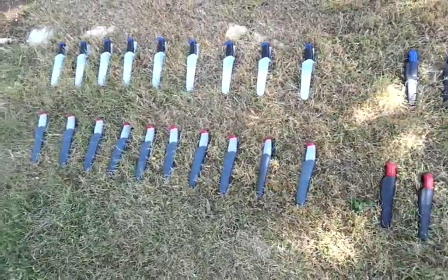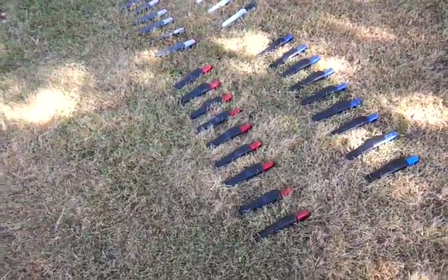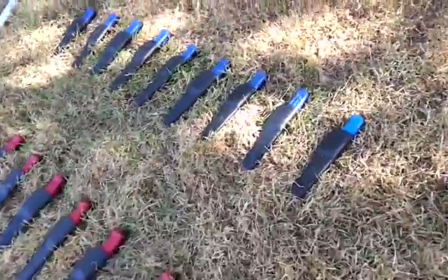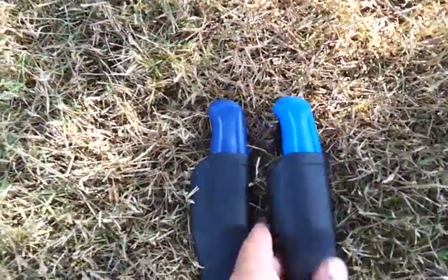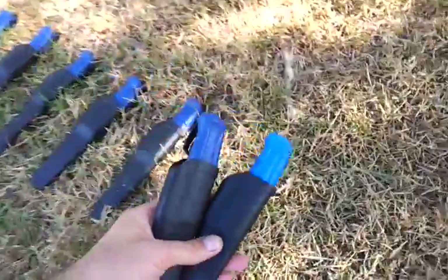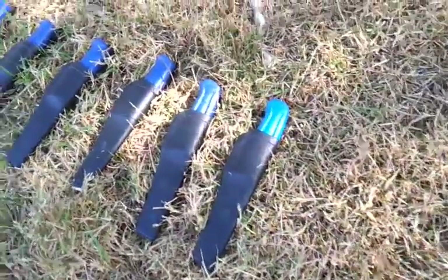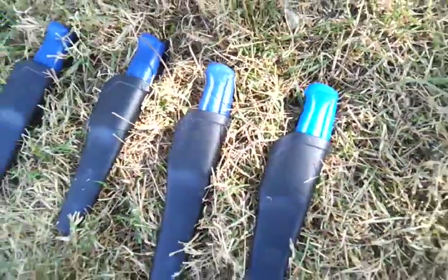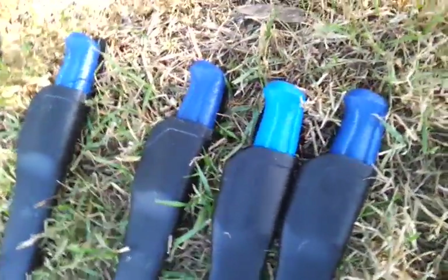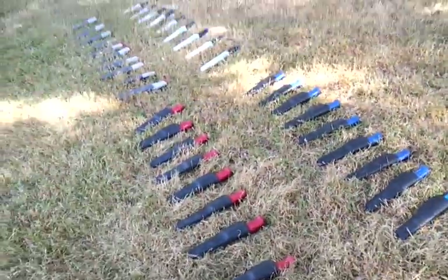I'm just waiting at my lawn, and I don't think I've ever had so many new knives at the same time. If you look at these blue Moras, one of them just doesn't have the deep blue color — it's funny to see the mismatch. This is probably from a different manufacturing line.